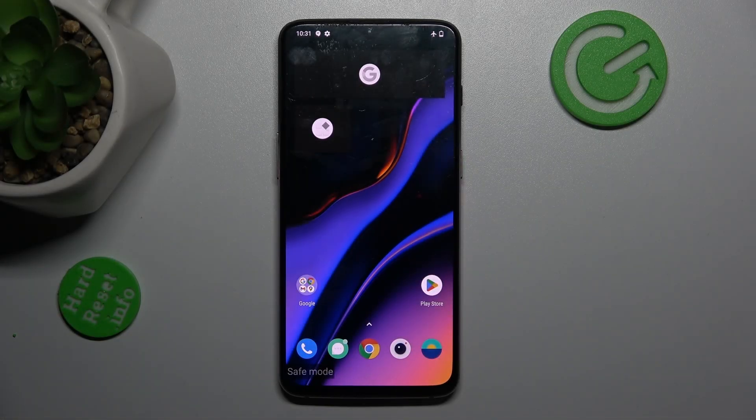Hi guys, welcome to Hardest Info Channel. Today I have OnePlus 6T and I want to show you how to remove safe mode from this device.